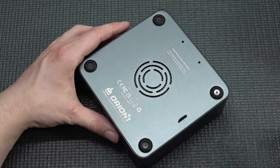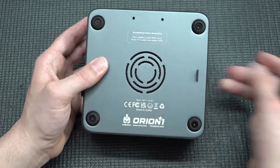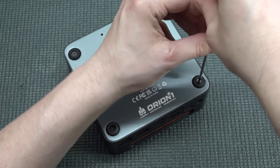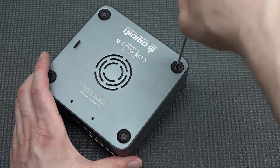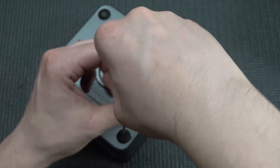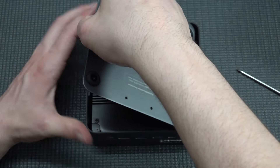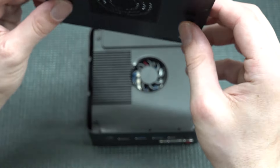They've also printed on the case: press Delete to enter the BIOS, and F7 to enter the boot menu, which is quite convenient. Some brands do that too, but normally I was ramming my keyboard trying to find the right button to get into the BIOS. Let's pull it out — it's the same construction that the Blink has, and the bottom part is made of metal, which looks nice.